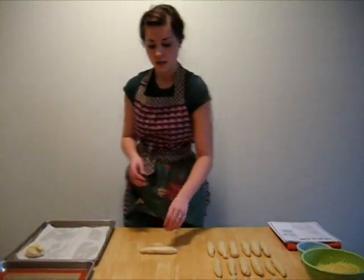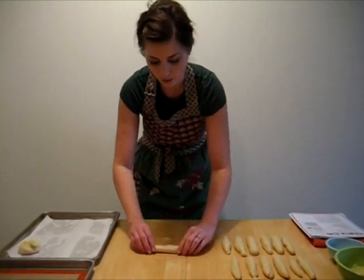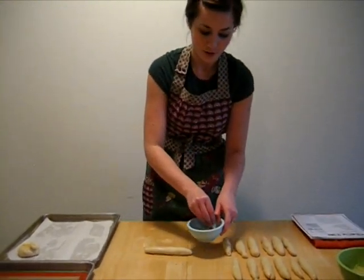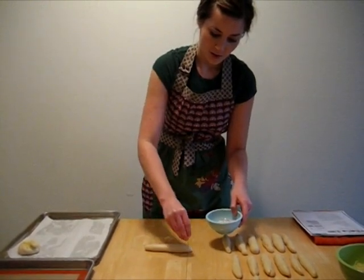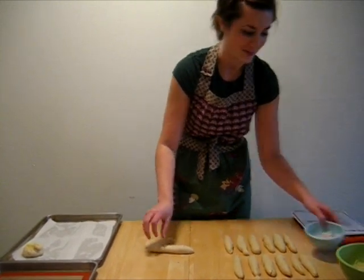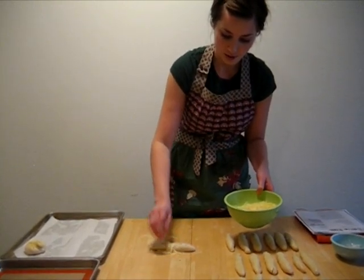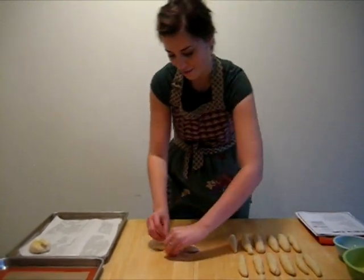We're going to take each of our logs and make sure it's about three inches long. Then we're going to take our sea salt caraway seed mixture and sprinkle that lightly on top. You're going to make a bit of a mess here, and that's okay — just make sure you get most of the toppings on the actual bread. Then sprinkle a little bit of cheese on top of that, and make sure you get as much of that cheese on the bread as possible.